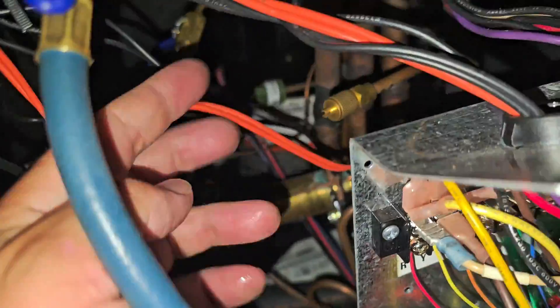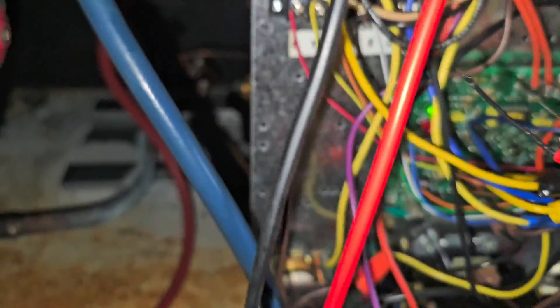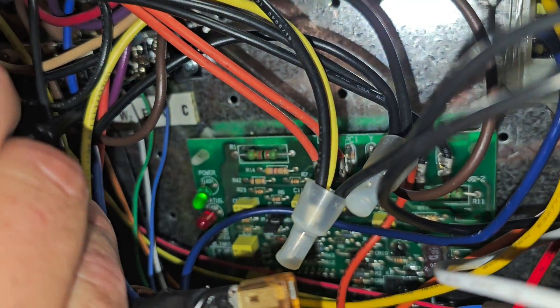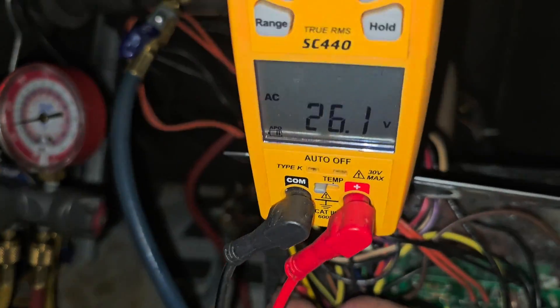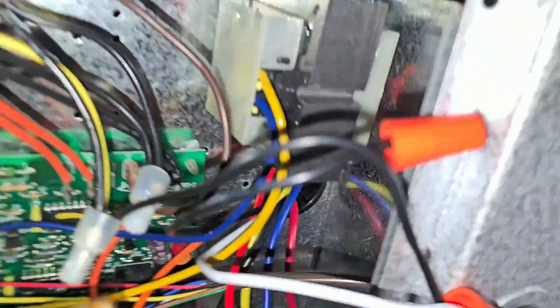Got the tape here. Now I'm going to check from R to C — 26 volts. We've got voltage now, and the transformer is mounted correctly.